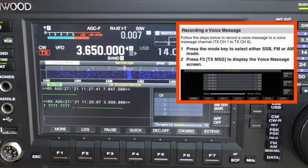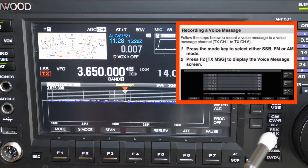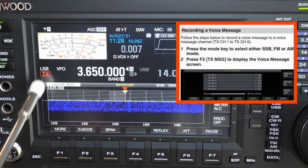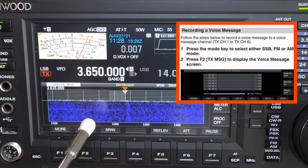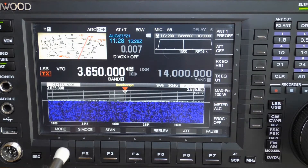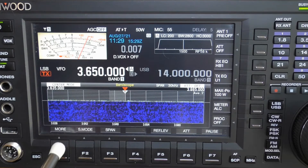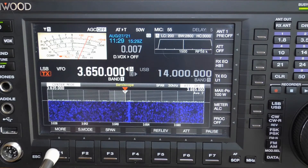The problem started after I cracked open my owner's manual and found the instruction. Following the instructions, I selected LSB. I'm in LSB on the TS-890, and I looked for TX message over F2. Well, it wasn't there. I toggled through the more selections and it never showed up.